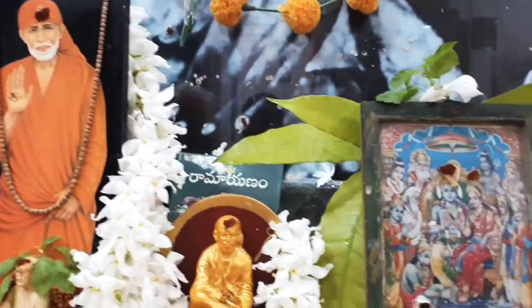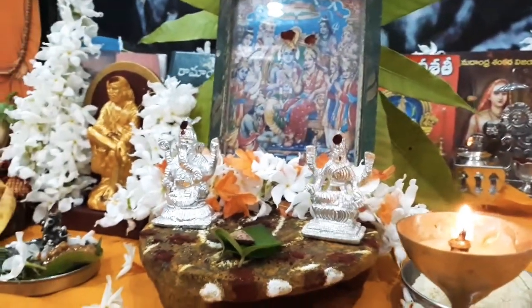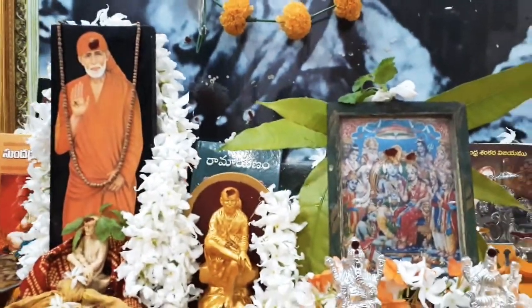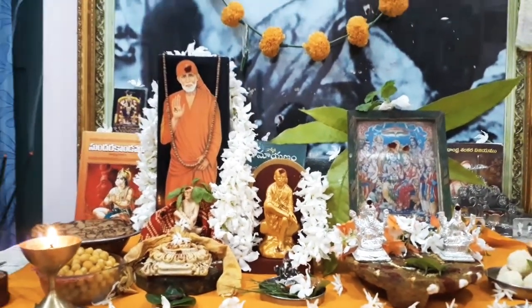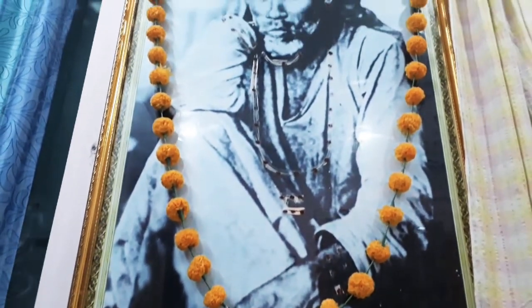We are going to do the 5th Dharm. First, we will do the 5th Dharm. First time, start to do the 5th Dharm. We will do the 5th Dharm.